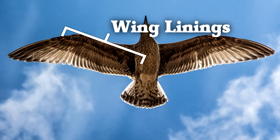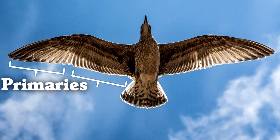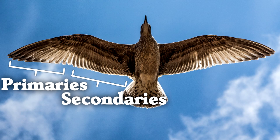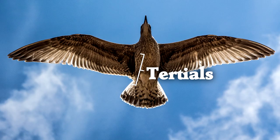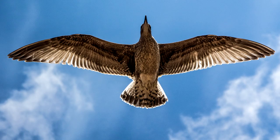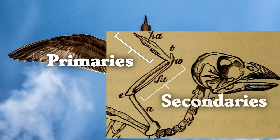The small feathers on the inside of the wing are the wing linings. If you look at the flight feathers, you'll notice a difference between the outer and inner flight feathers. The inner flight feathers tend to be smaller and more lined up, while the outer flight feathers tend to be more pointed. The outer pointy feathers are called primaries, and the inner rounded feathers are called secondaries. The secondaries closest to the body are called tertials. Primary versus secondary feathers has to do with which part of the wing bones they're attached to.